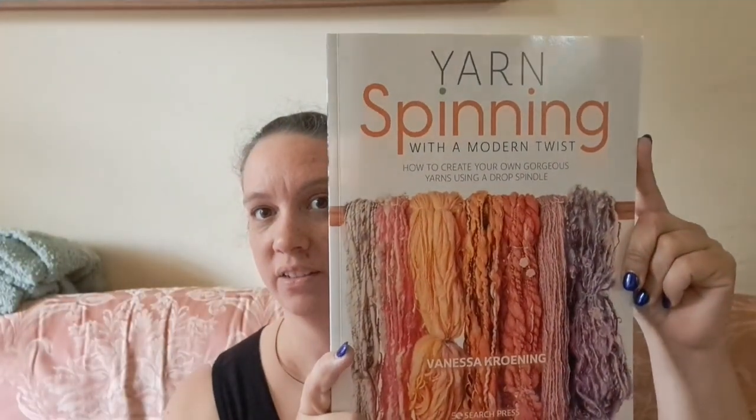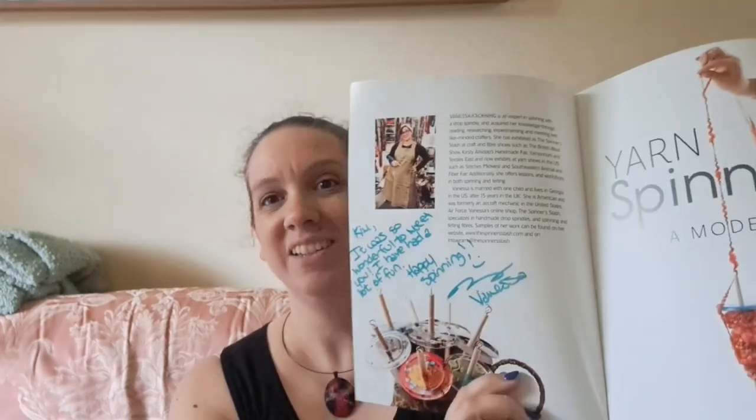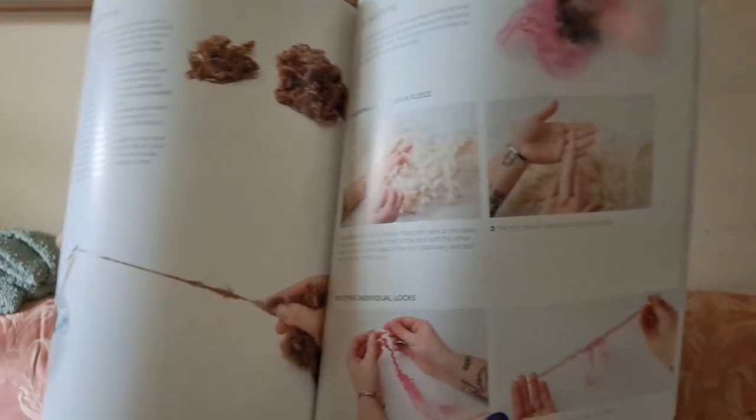I also bought a book from Vanessa — she's published her own book. If you purchase from Amazon the author gets hardly anything, but if you purchase directly from the author she gets about 50%. So I bought it from her and she signed it for me. She covers drop spindling, different ways to prep fiber, how to set your yarn and set the twist, how to use a niddy noddy, how to do an Andean plying bracelet, different art yarns on the drop spindle, twist direction — it's very detailed and in-depth. I'm really looking forward to diving into it more over Tour de Fleece.